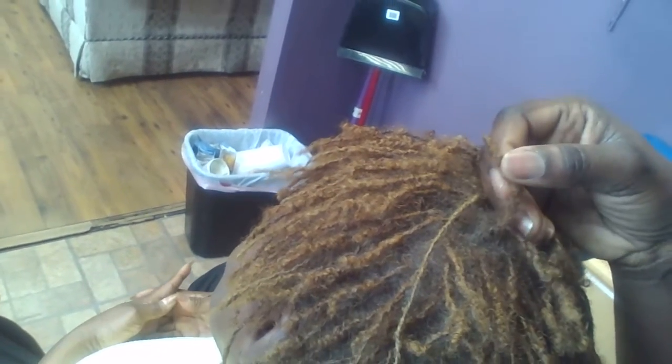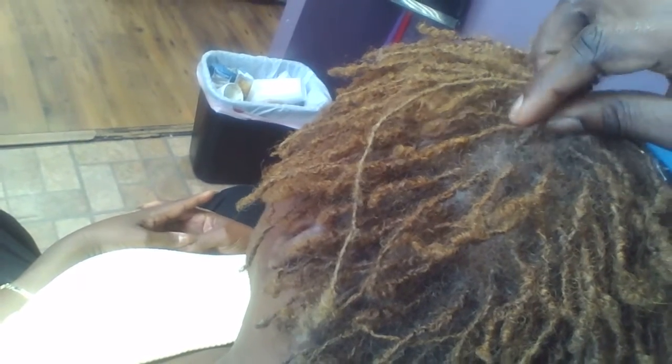My customer has had her sister locks for three years and they're not doing what she wants. It could be her hair texture or the sister lock pattern they put in her hair. I'm going to change her pattern using our micro lock tool to see if that works better, because the sister lock tool probably didn't work for her. Each time her hair is interlocked, you can see there are holes, and each time she gets a retighten, they unravel — so her curly cues stay like this for a long time.